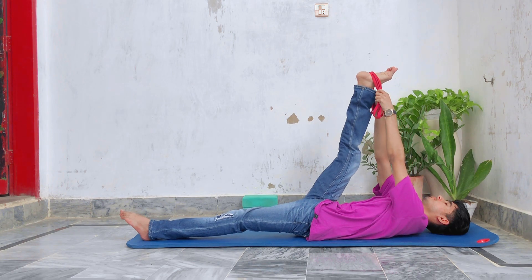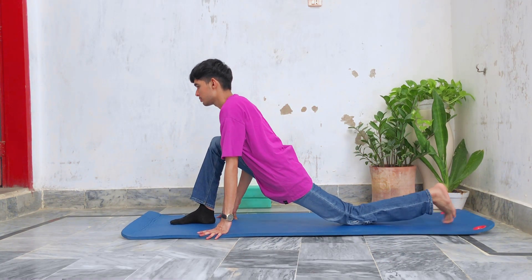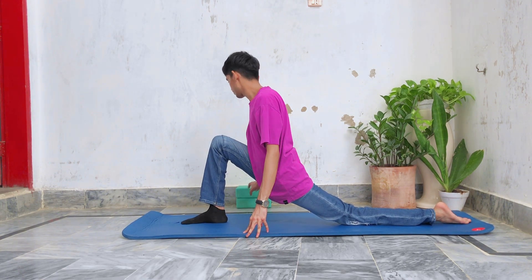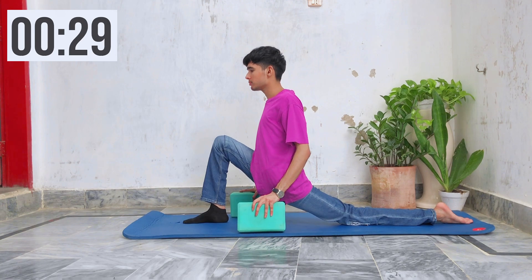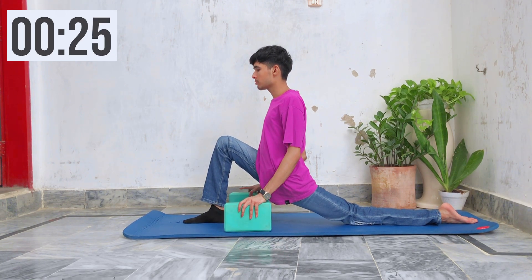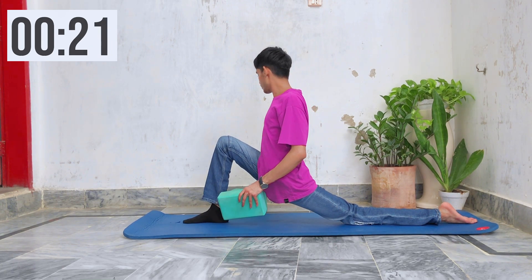Now slowly come out from the stretch. Next, we are going to hold a basic lunge for 30 seconds. If you can, raise your hands high up to increase the stretch further — you'll feel a better stretch that way. If you can't, just hold the ground and stay in balance.